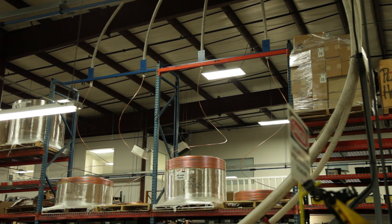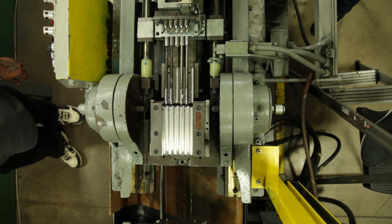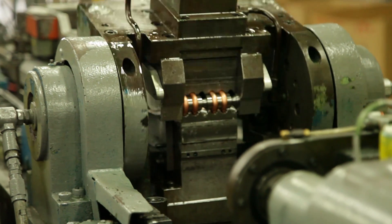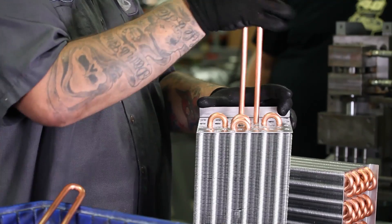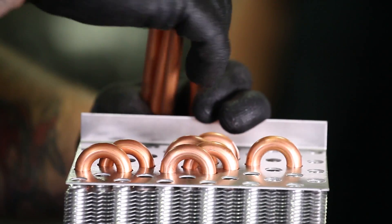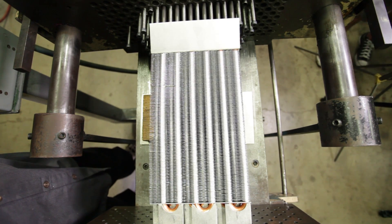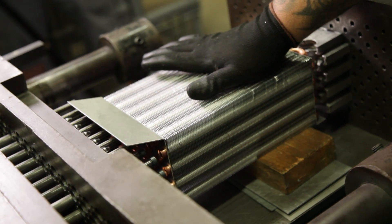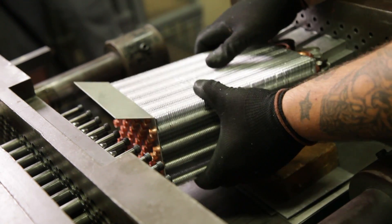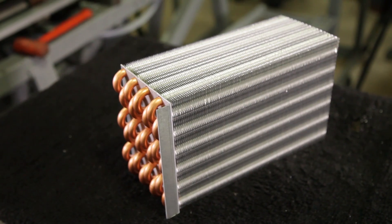All our combination coils are made in-house, and these start out as basically a roll of copper tubing that we take and bend into U-bends. Once these U-bends are made, you stack on the aluminum fins. After the aluminum fins are stacked, they run through an expander to bring the size of the tubes out to contact the aluminum fins, so that you get your maximum heat transfer through good contact.